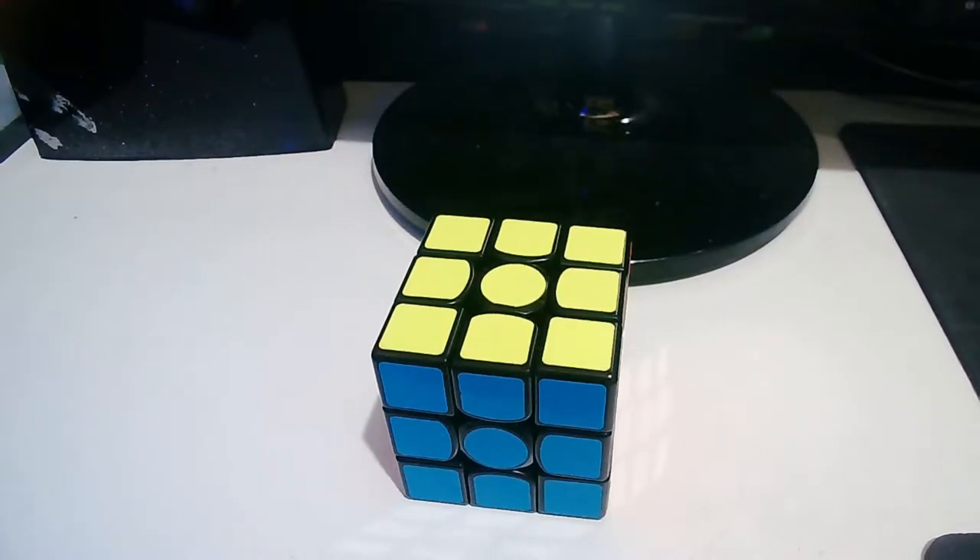Hello everyone! Today I'm going to reveal the GAN 356L.